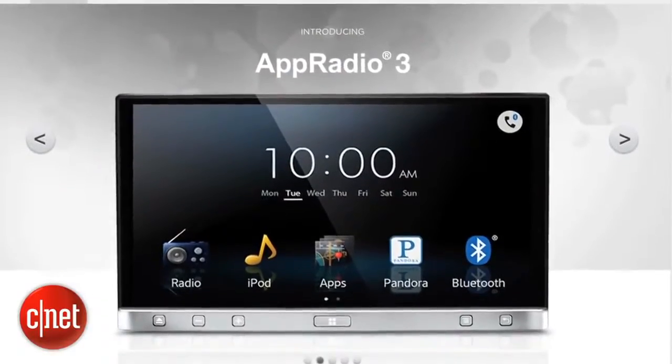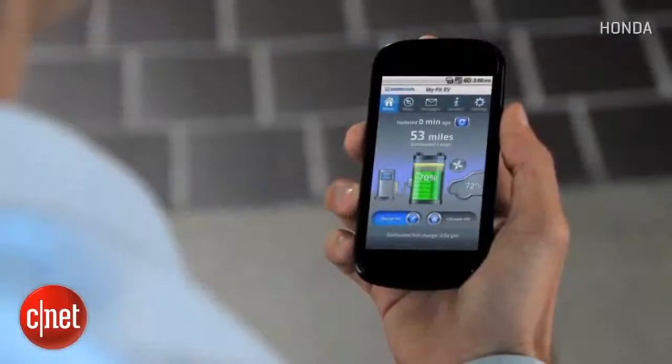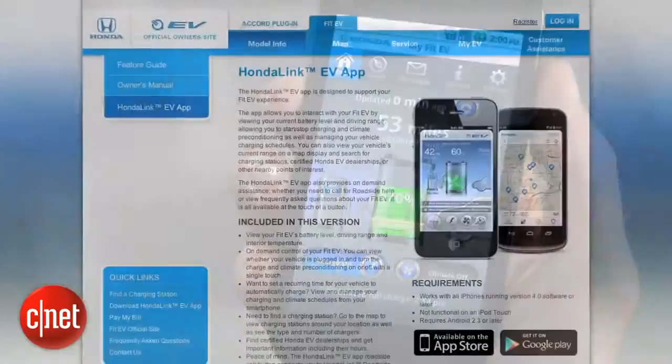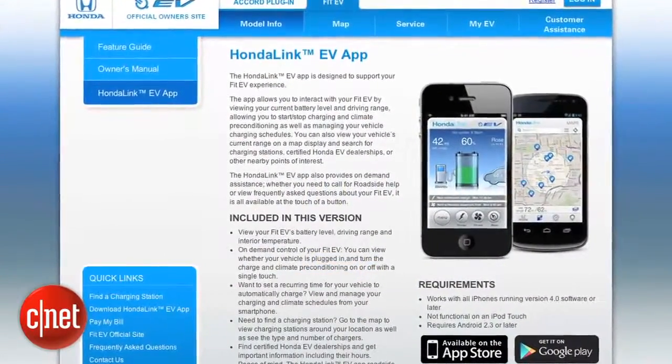Get rid of it — it's a double-DIN head unit. You can pop in one of the new Pioneer or Alpine units that have MirrorLink to more intelligently bring your phone in. There's a Honda EV Link app that lets you control charging, find charging stations in range, pre-condition the cabin, etc. I've never gotten it to work because Honda's online registration system is amazingly complicated.